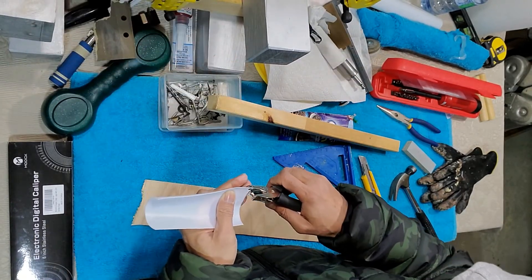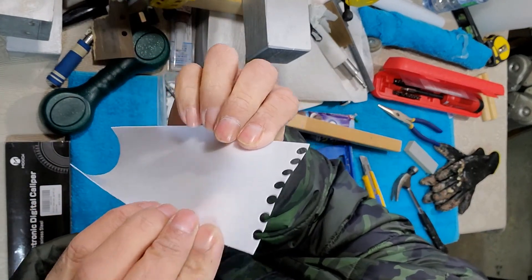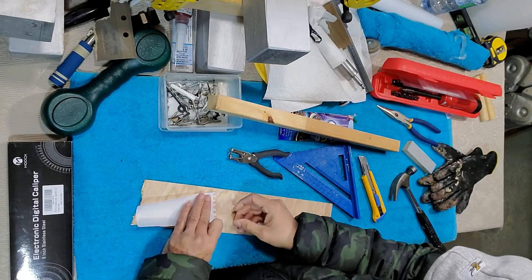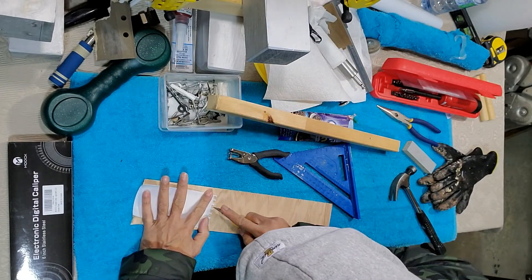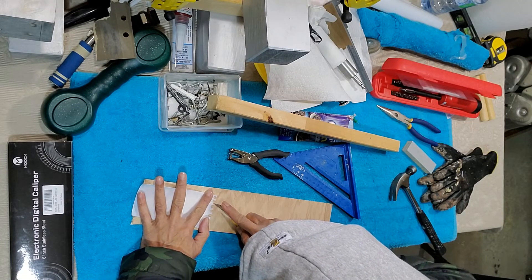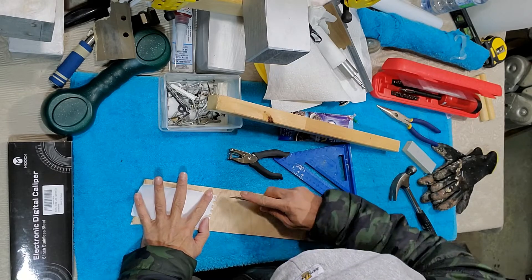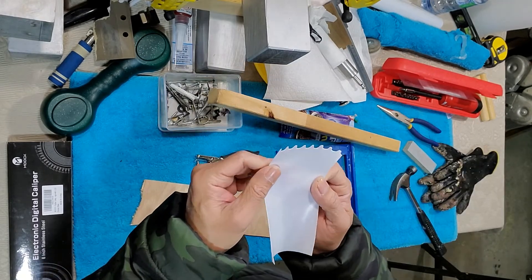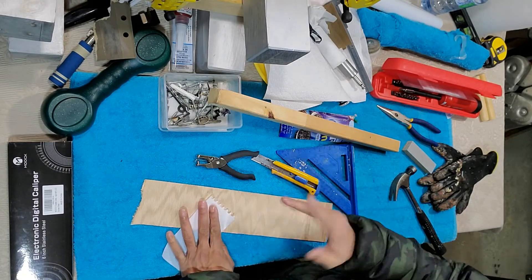Cut these holes like this, and you get it like this. The next step is to cut off those corners so it will become the right shape. Put something sturdy on top of this and just fold it, then push it inside.